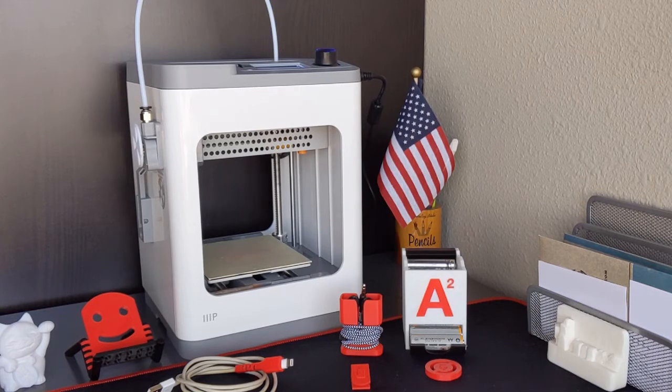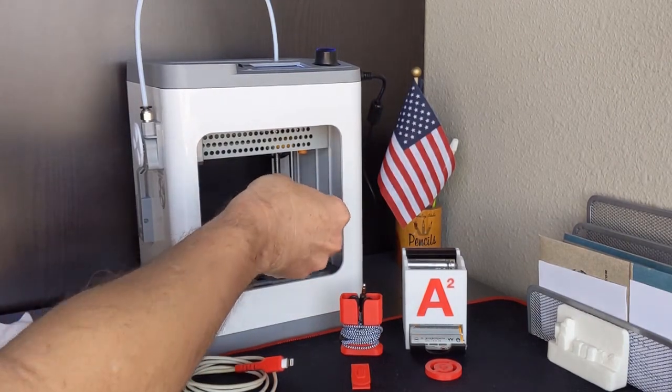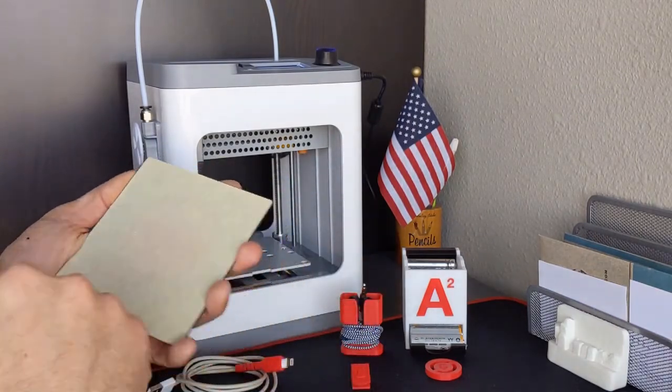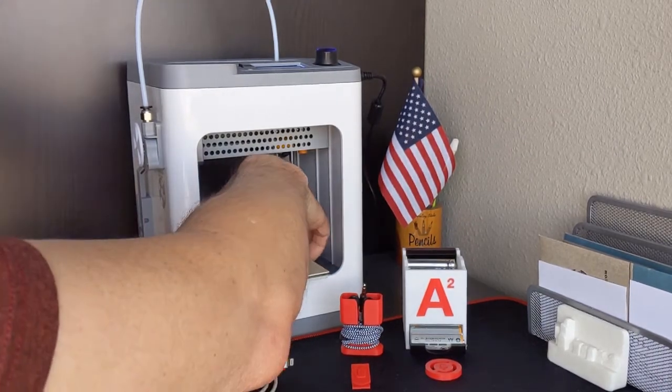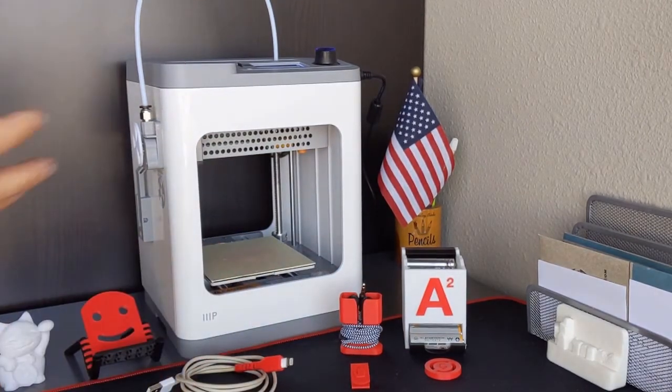Speaking of the software, you're a little limited there. Unless you're going to set it up yourself, it comes with its own proprietary software for Windows, or a version of Cura. Just showing you this build plate — very flexible material that comes on it, and they give you a couple of extras. It works very well. Nothing has had a problem sticking and coming off. Everything comes built with a raft, because it does not have a heated build plate.